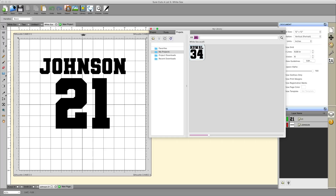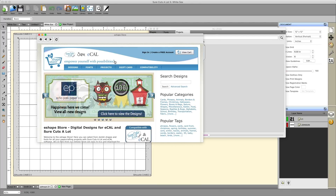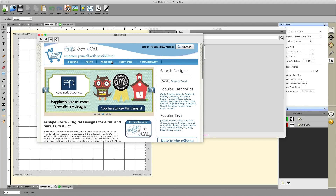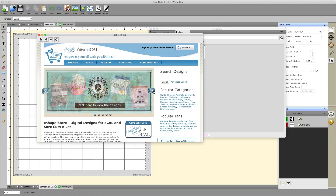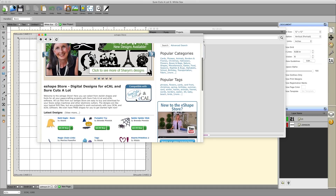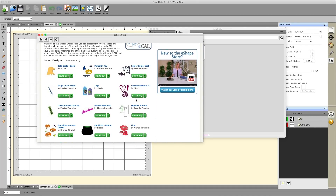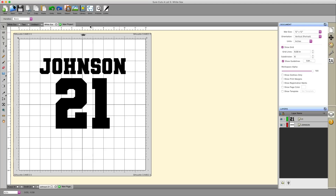Next to Library, you'll see a button labeled Store. When you click on it, it brings up the eShape Store — an online store run by SureCuts-A-Lot and Sizzix. You'll find some Basic Grey, Sizzix, Miss Kate Cutables, and similar content. These are files you can purchase directly through Sizzix and SureCuts-A-Lot and import into your software.